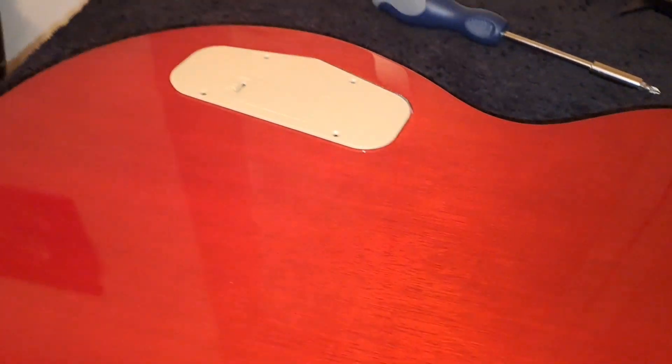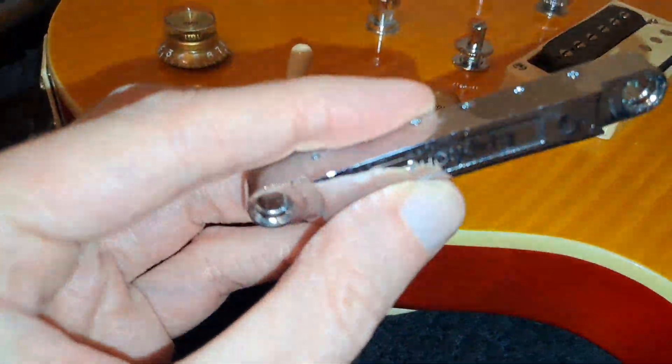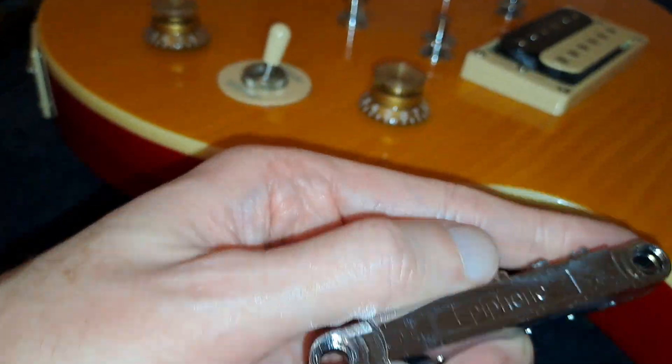One last thing I wanted to touch on before I leave you: just a quick look at the stop tail bridge and tailpiece. You can see that all it says — just generically — is Epiphone on there.